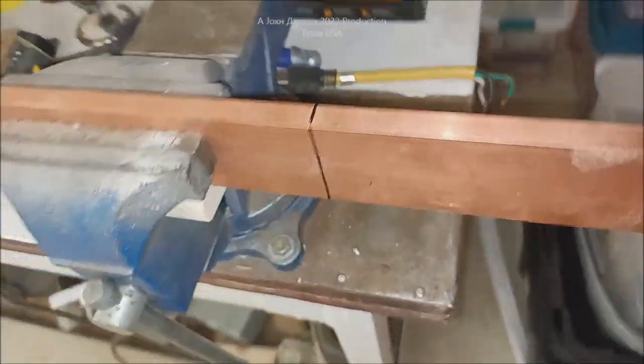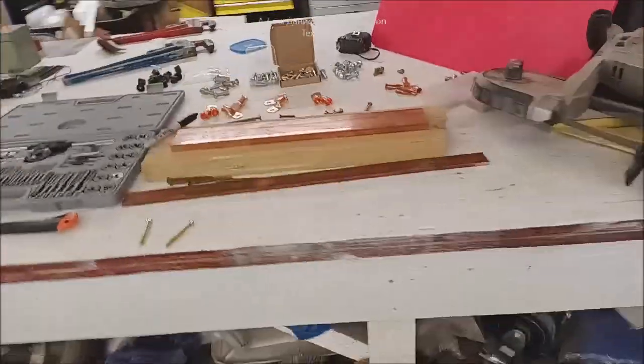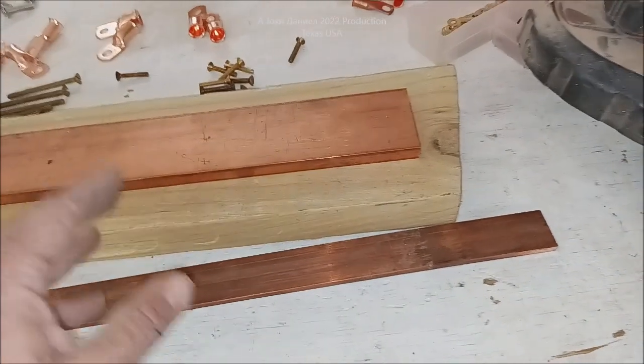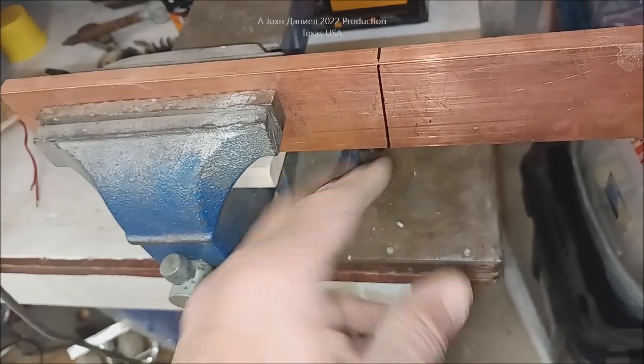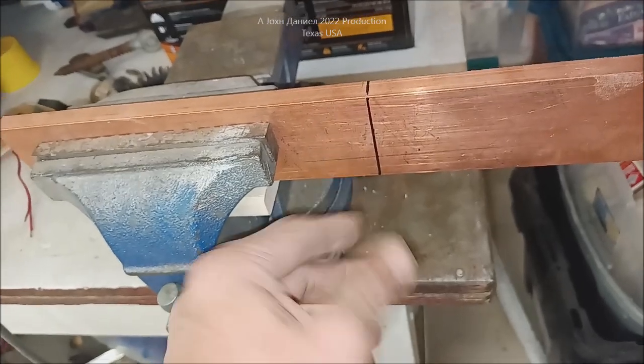Sitting out here right now I've got some five-eighths copper and we're working on getting this put together. I've got some half-inch over here and over here I have some five-eighths. We're using the half-inch as clamping pressure and we're going to be cutting pieces off of it that'll have bolts going through it. Over here where your copper is going to land for your power coming in from my battery bank, you will have bolts going into here and they'll be coming in from behind.